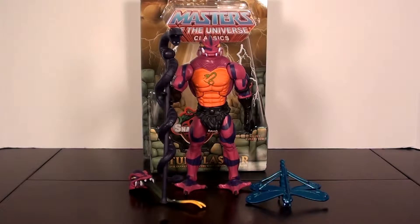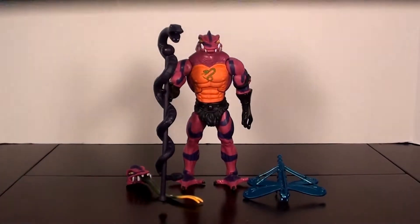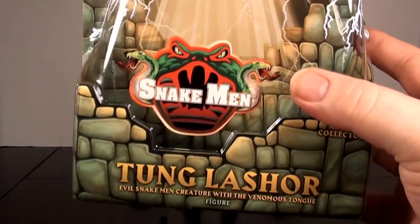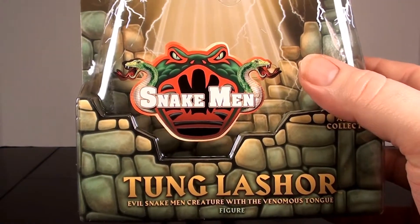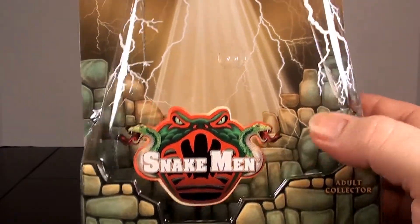He was also available for sale on MattyCollector.com on the regular sale date. He did come in the standard Masters of the Universe Classics mailer box — nothing really special about that. He came packaged in the standard MOTUC blister card packaging. You've got your Masters of the Universe Classics logo at the top, your figure name at the bottom: Tongue Lasher, Evil Snake Man Creature with the Venomous Tongue, and your Snake Man faction sticker right there on the front with the green brick, yellow background and lightning bolts on the sides.